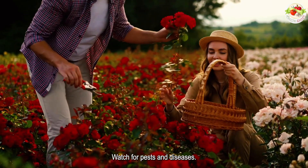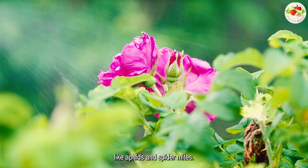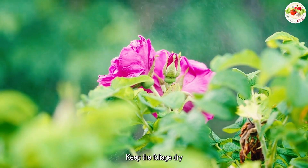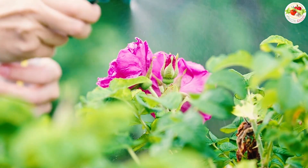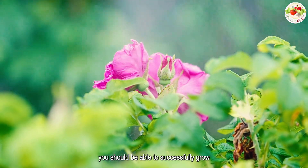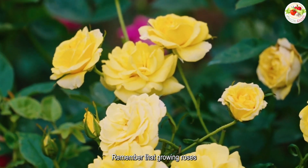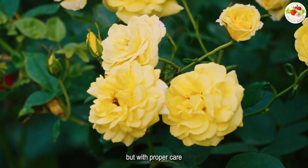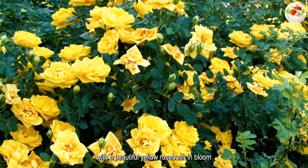Watch for pests and diseases. Keep an eye out for pests like aphids and spider mites, and treat them promptly if you see them. Keep the foliage dry and avoid overhead watering to prevent fungal diseases. By following these steps, you should be able to successfully grow yellow roses from flower buds. Remember that growing roses takes time and patience, but with proper care, you'll be rewarded with a beautiful yellow rose bush in bloom.